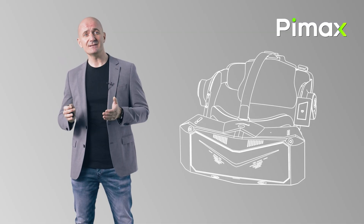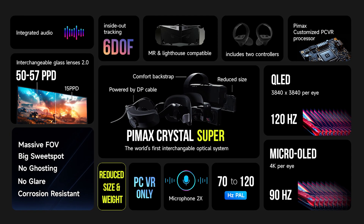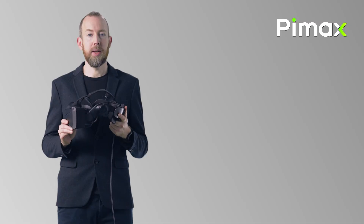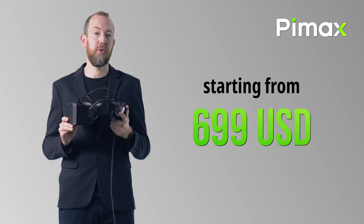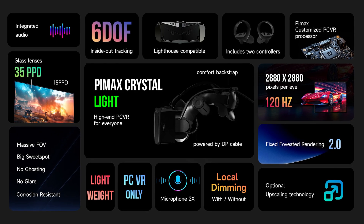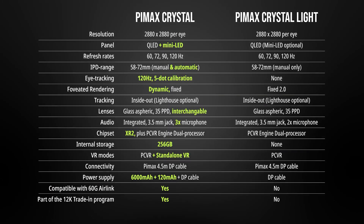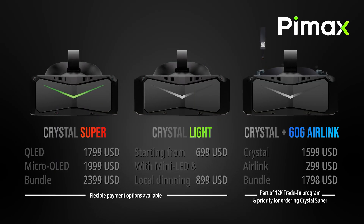I know how this sounds, but trust me, it's real. You may have seen the Pimax Frontier event just recently — a super exciting event announcing several new VR headsets coming out this year. The Crystal Light, for instance, with unbeatable price-to-performance ratio, high-end specifications and crystal-clear visuals for an affordable price. Simply a no-brainer for mainstream VR gamers.